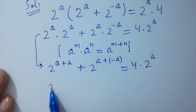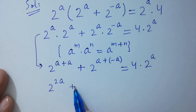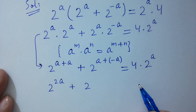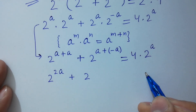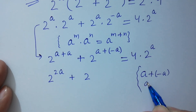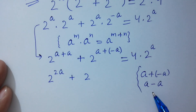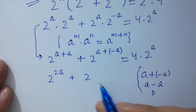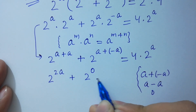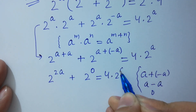So we have 2 to the power a plus a, plus 2 to the power a plus minus a. Check it out: a plus minus a, a minus a is 0. So 2 to the power 0 equals 4 times 2 to the power a.